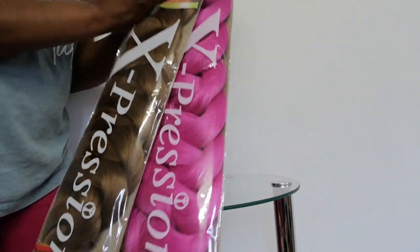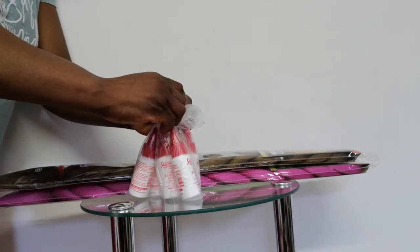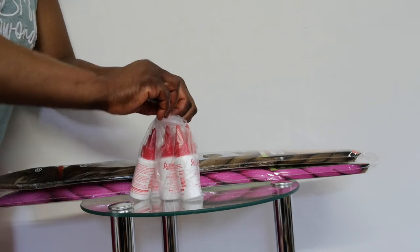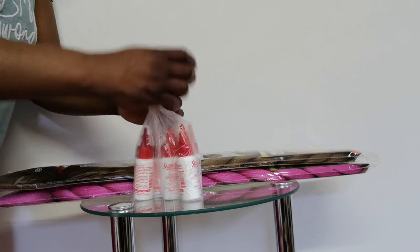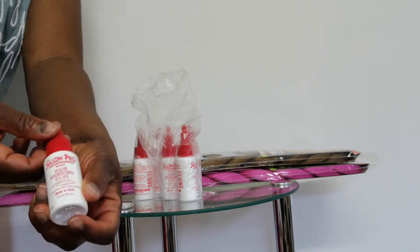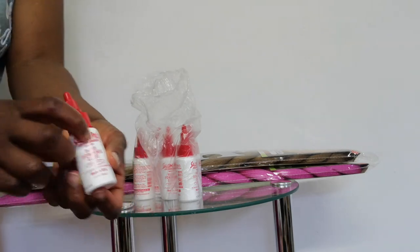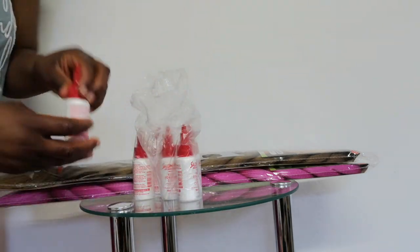I'd also like to use this opportunity to let you know that I deal with Expression braiding hair — any color of your shade — and I sell Expression for five euros. I also deal with hair bonding. If you want hair glue to bond your wig, you can contact me. You can find everything I sell on my catalog. This is my hair bonding — you can get one Salu glue. It's very good when you want to glue the hair on.